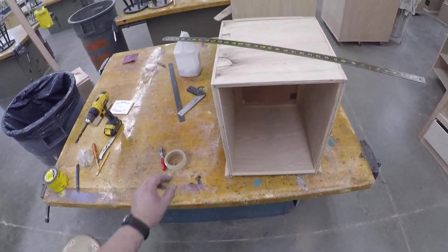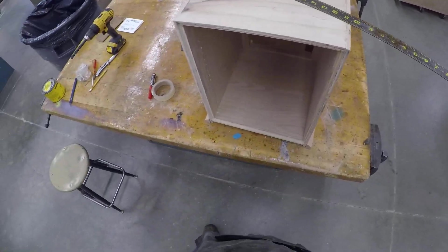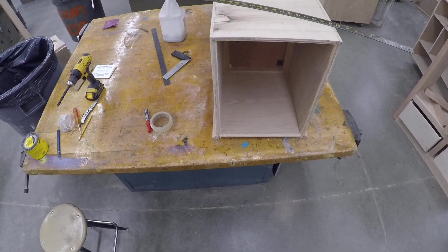This next video is pretty simple. We will probably do this as a class, but just in case we don't or you're absent, here we go. So we're going to cut the back. I like to get the backs cut early — don't like to wait until the end of the semester because then it's kind of chaotic.